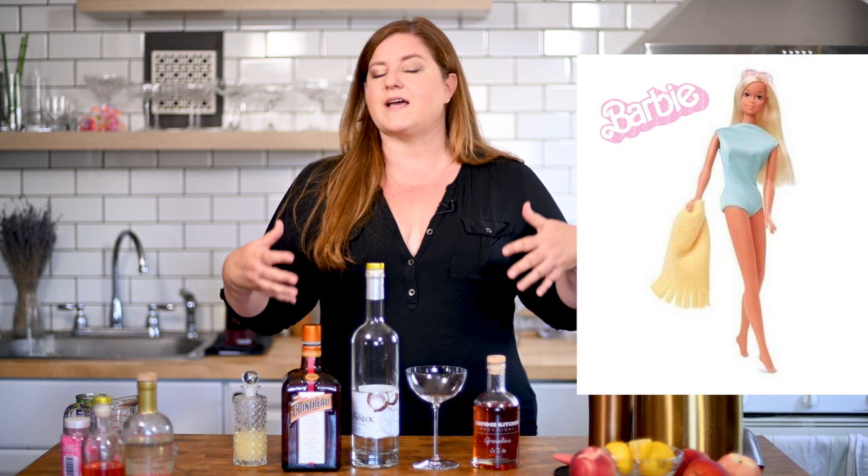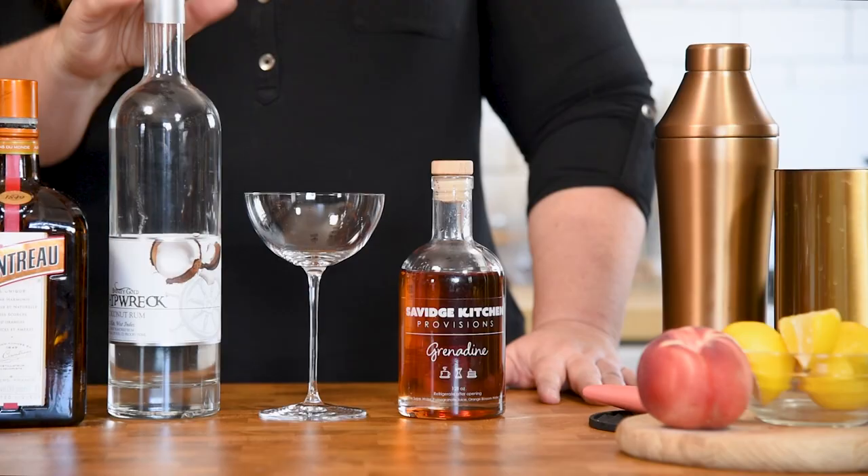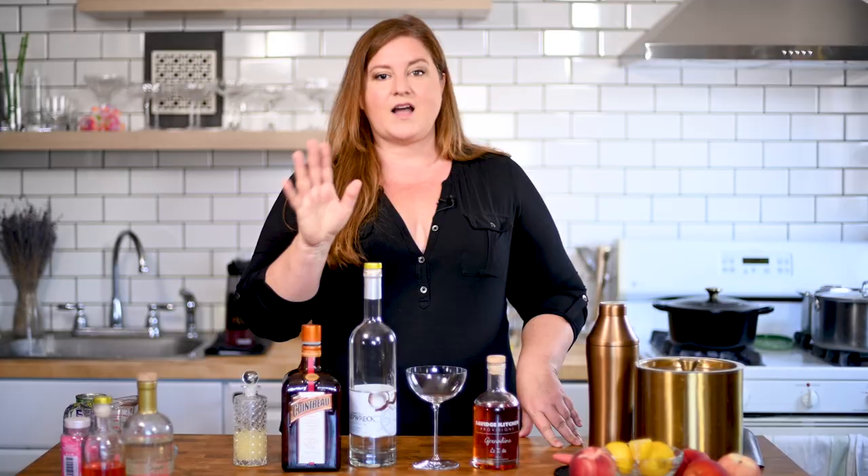For our first Barbie cocktail we are going to be channeling Malibu Barbie. I feel like most of the Barbie-knowing world has heard of Malibu Barbie, and this is the no-brainer excuse for a tropical coconut cocktail. Because I'm not a monster, I'm not actually using Malibu — I'm using Shipwreck Coconut Rum. It's one of my favorites; if you've been with me for a while you know how much I love this brand.